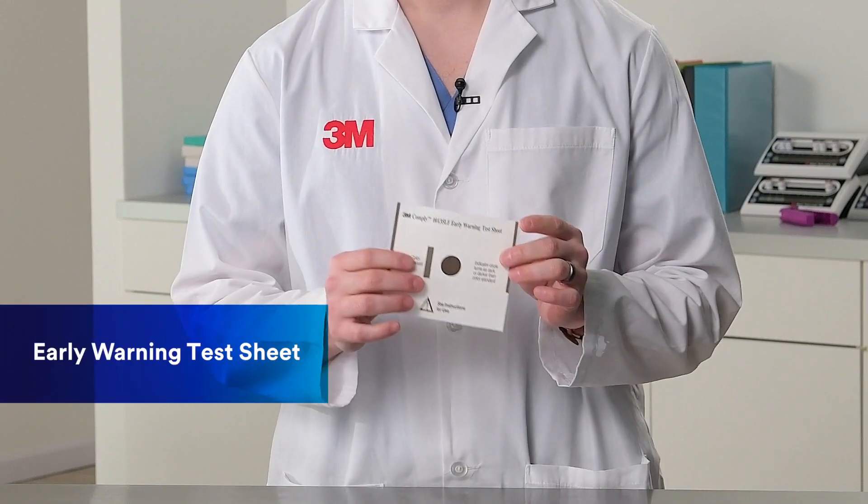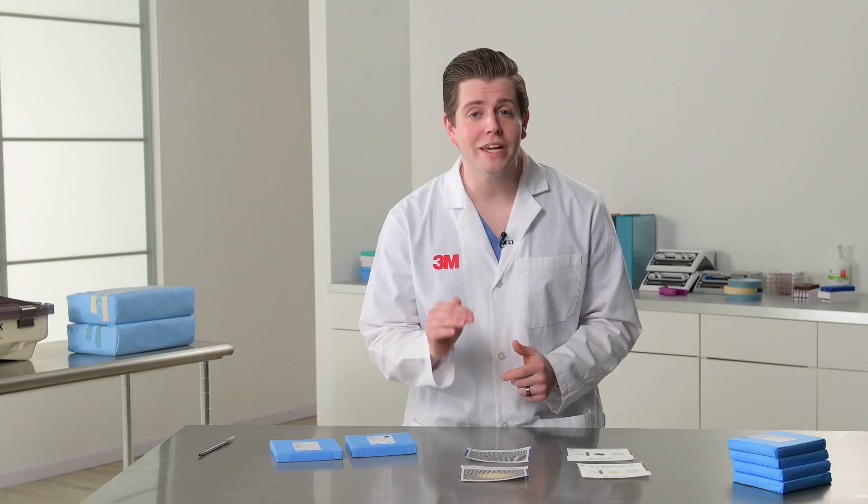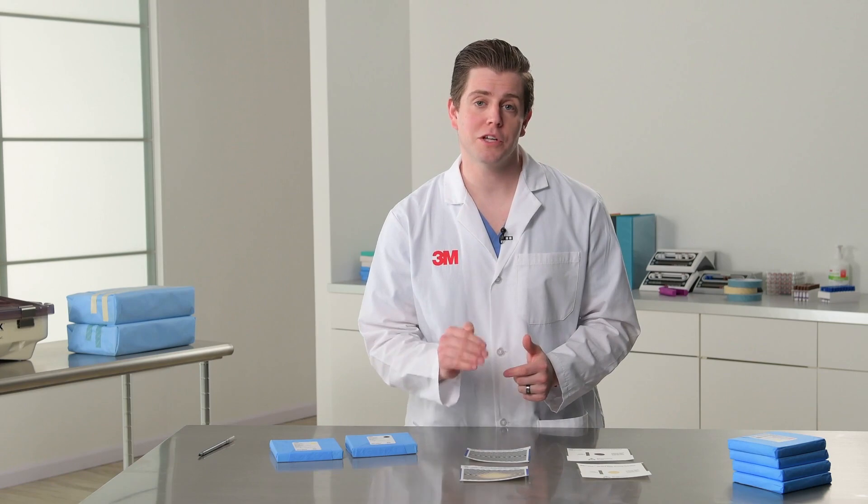Bowie-Dick Test Packs from 3M have an extra sheet — an early warning sheet. It's designed to be more sensitive and placed lower in the test pack to detect air problems in the sterilizer earlier. Early detection means you can schedule maintenance at the first signs of trouble and prevent shutting down your sterilizer for the rest of the day.